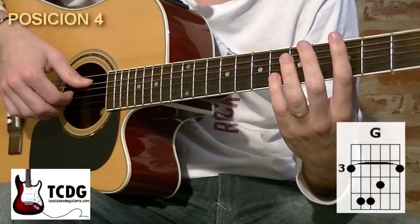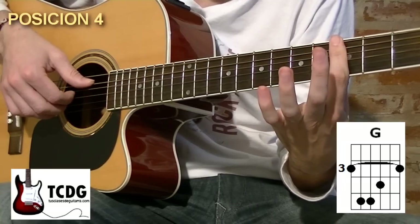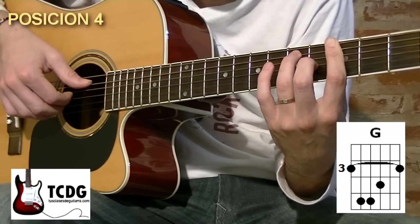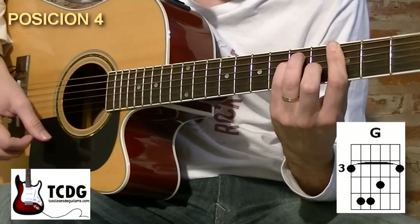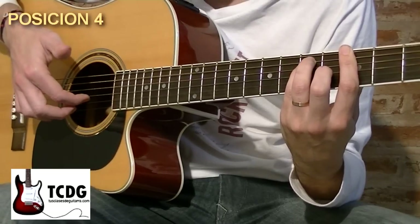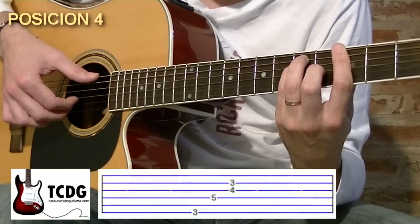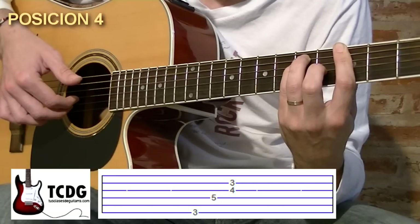Ahora vamos a pasar al acorde de Sol mayor, haciendo una cejilla con el dedo 1 barriendo todas las cuerdas en el traste 3. Vamos a agregar dedo 2 en traste 4 de cuerda 3, dedo 3 en traste 5 de cuerda 5 y dedo 4 en traste 5 de cuerda 4. Nos queda el acorde de Sol mayor. Vamos a preparar la mano derecha colocando el dedo índice debajo de la cuerda 3 y el dedo mayor debajo de la cuerda 2. Tocamos con pulgar cuerda 6 hacia abajo, cuerda 4 hacia abajo, y los dedos índice y mayor pulsan cuerdas 3 y 2 hacia arriba.